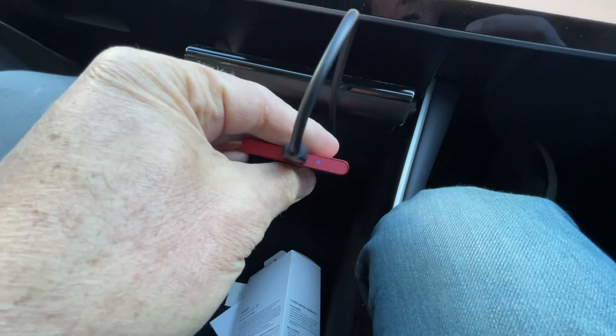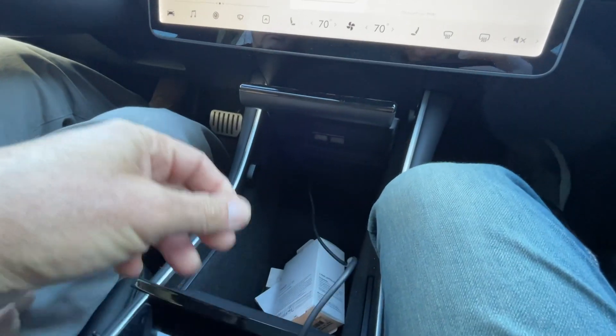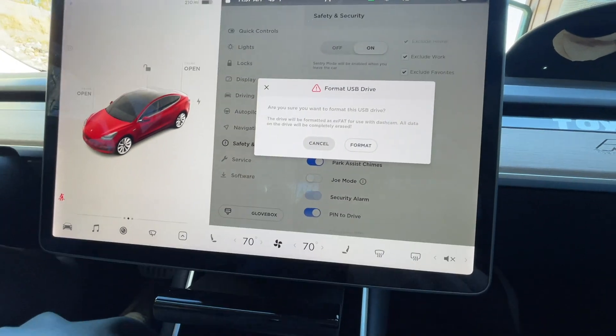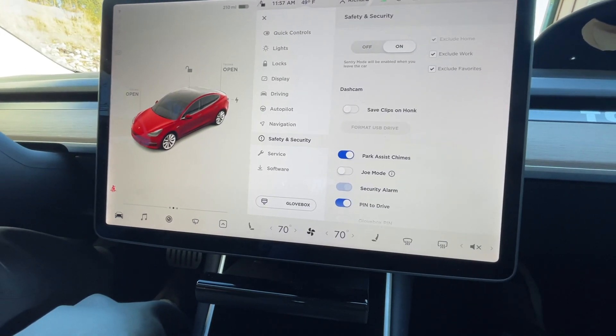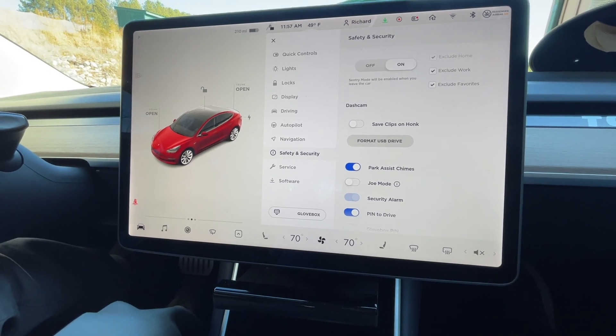We've got a light here, and this is an exFAT-formatted drive. So we don't have to use the computer apparently. Let's format the drive here — it says 'are you sure?' and yes, we are sure. What this is telling me is that we don't need the computer to format the drive.